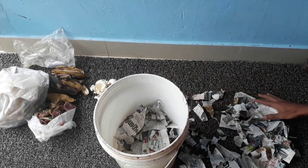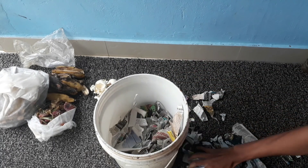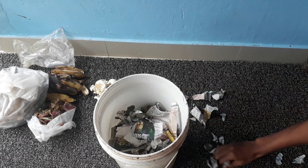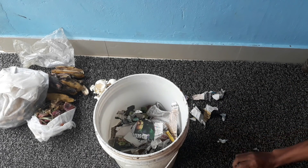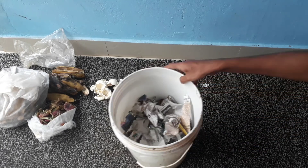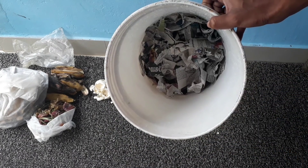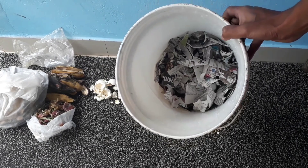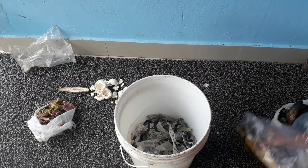You have to fill the bottom of your container with pieces of torn paper and pack it well. Place the paper pieces at the bottom of your container as the first layer.